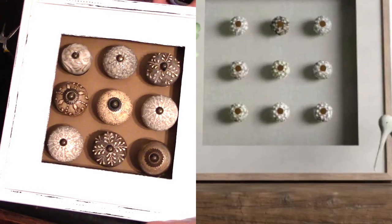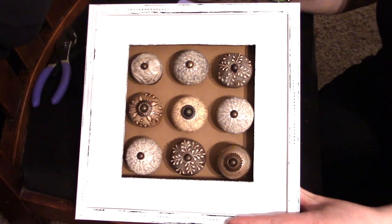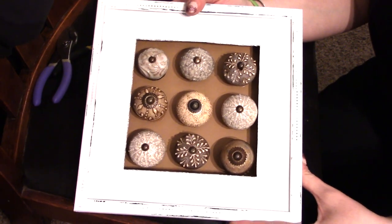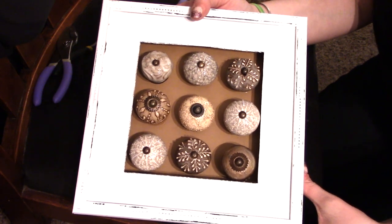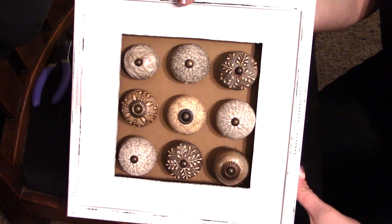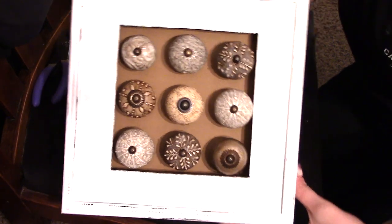In total, mine cost about $32 — $31 and some change, so we'll round up. I'll have everything I used linked in the description box below. That's nothing compared to the $240 price point on sale for Birch Lane. Let me know what you guys think in the comments below, and don't forget to check out the playlist with everybody else's creations. I can't wait to do another craft next time — till then, bye bye!